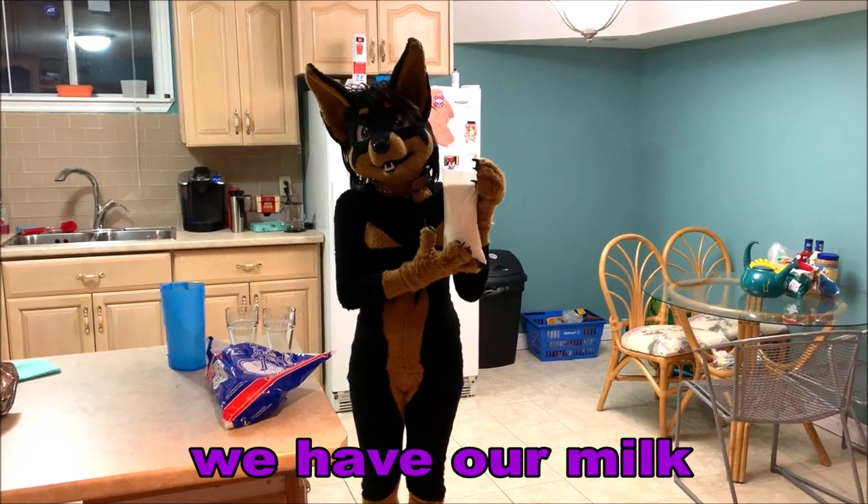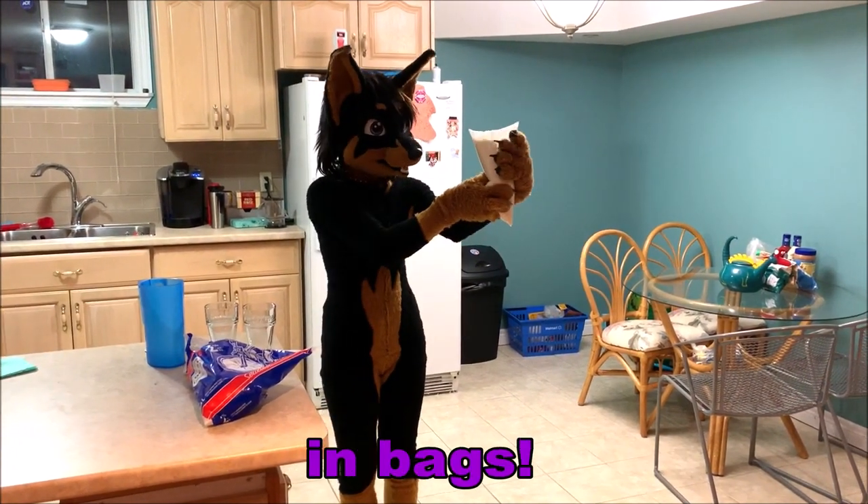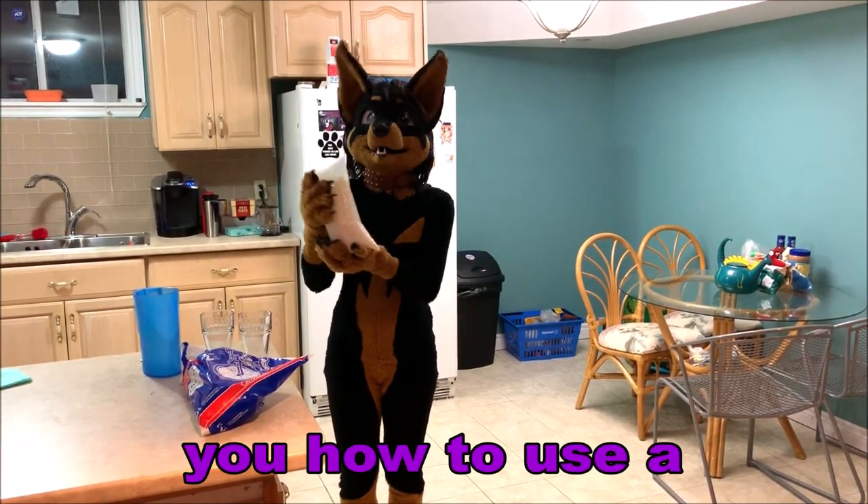In Canada, we have our milk in bags. I'm going to show you how to use a milk bag.